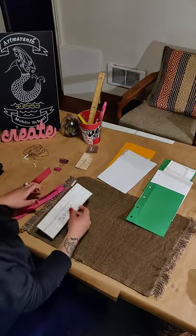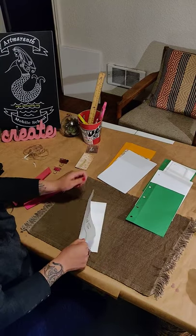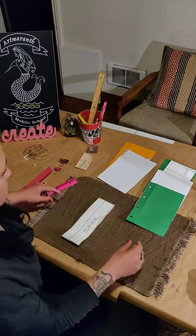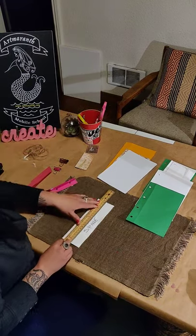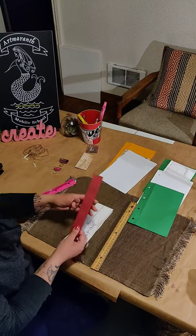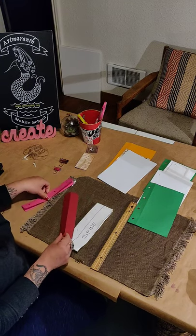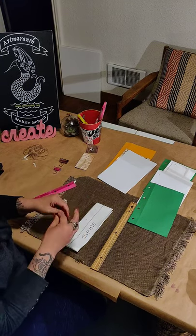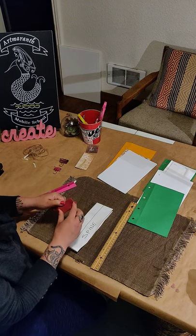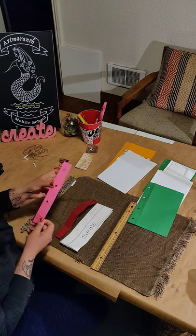I'm gonna show you how to do the spine. So you have your sheet of paper, you fold that in half, you bring your ruler, trace a line, then you cut it and you end up with a little strip of paper like this. Then you fold it in half and half again, then mark a dot in between to later hole punch it, and you end up like this.